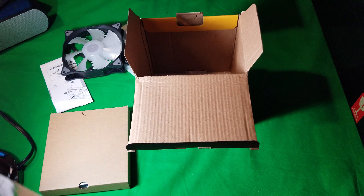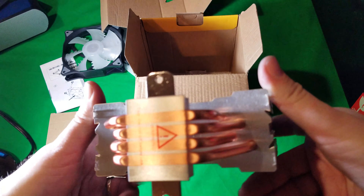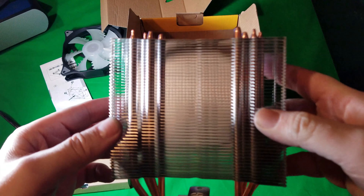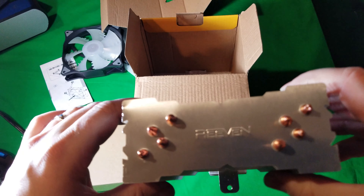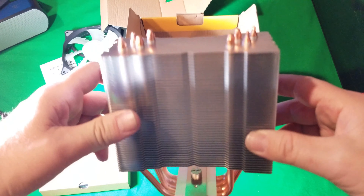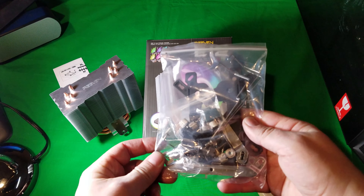Having our first look, the RIVEN E12 RGB — of course RGB indicating multi-colors — has the RGB 4-pin header and I'll show you how that connects a little bit here. But first let's get everything out of the box. There's good padding on top and of course you've got your manual here, it's going to tell you how to install everything. Getting it out of the box, you've got your fan right here.